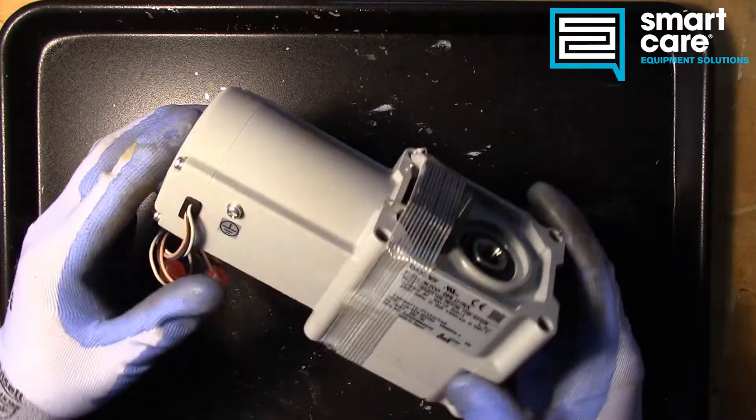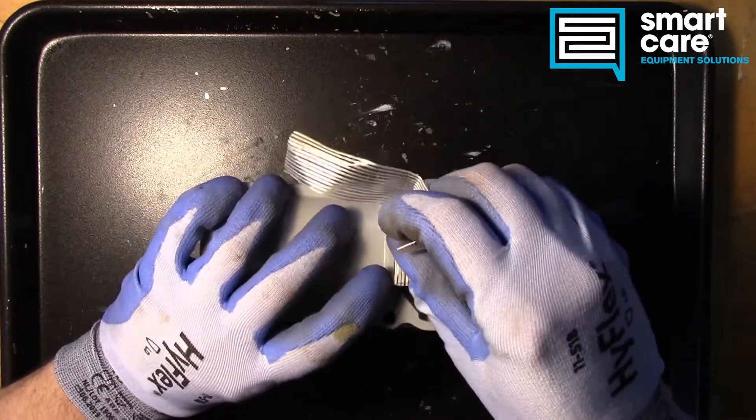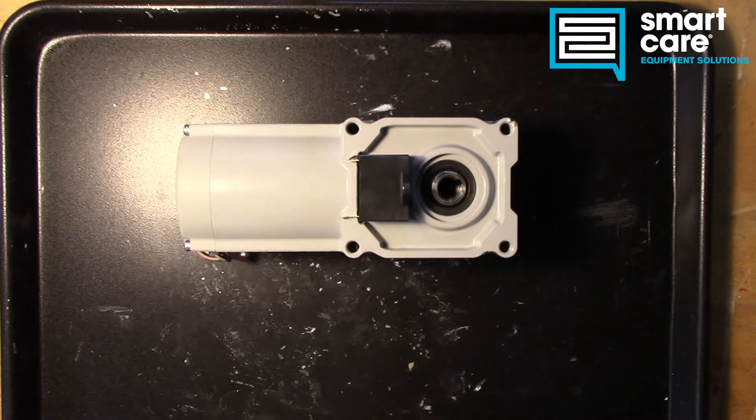It still has the capacitor taped to it, but it came out of a technician's truck stock. I think I know what happened, though I'm not entirely sure. I do not know what this was intended to go in, but I would guess it's some kind of slow-moving, possibly like a conveyor oven drive.